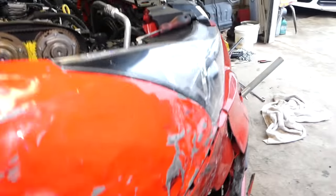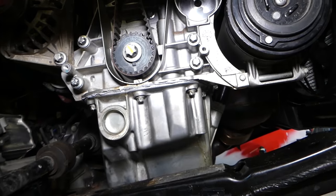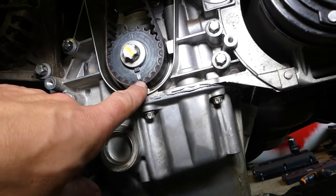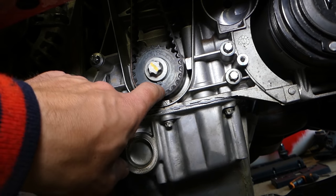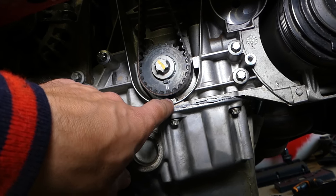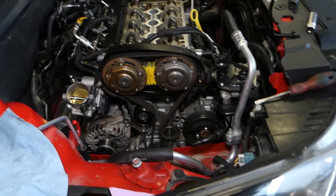You need to bring the engine to TDC — top dead center. On the crankshaft gear for the timing belt, you have one line, and that line needs to align with this arrow. This is your TDC, top dead center.